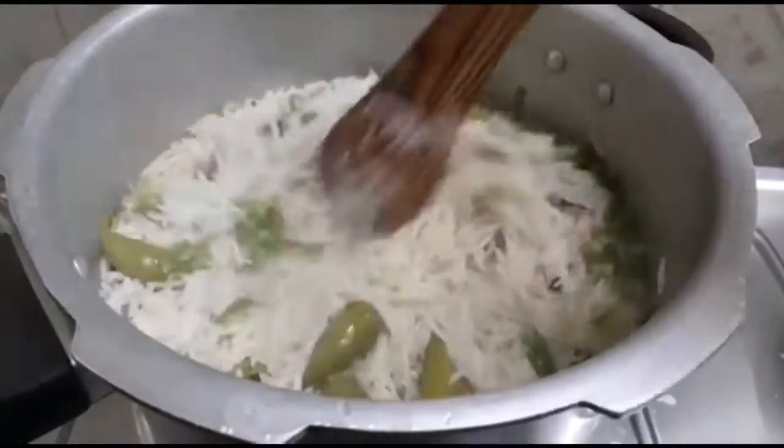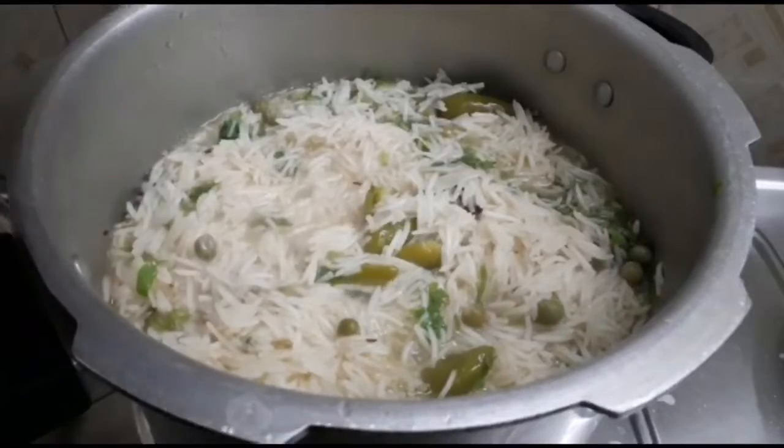Cover and heat the cooker. Let the gas have low flame. We need to pour up the gas in a vessel.